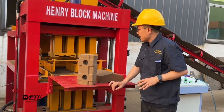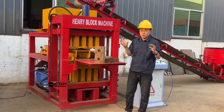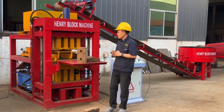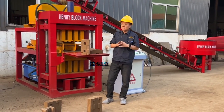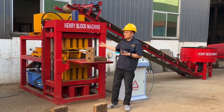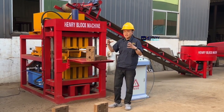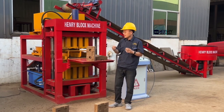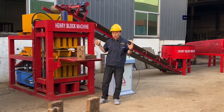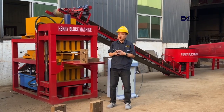Some clients ask whether this full automatic brick machine can produce bricks with concrete material. The answer is no. However, if you plan to use fly ash or soft sand powder mixed with cement, it can also be formed with this machine. But because the material is wet, we cannot guarantee every brick can hold its shape immediately, so we cannot take that risk.